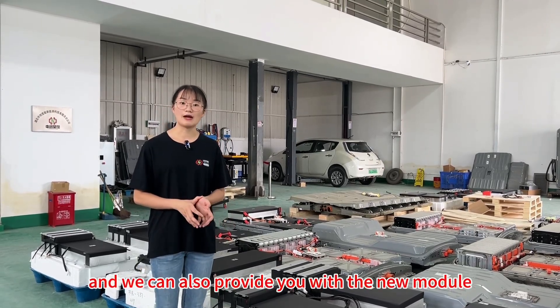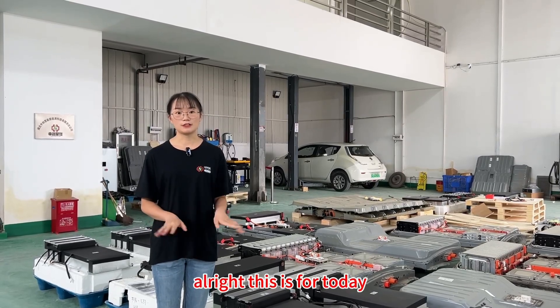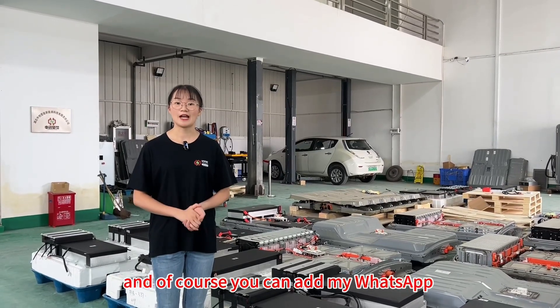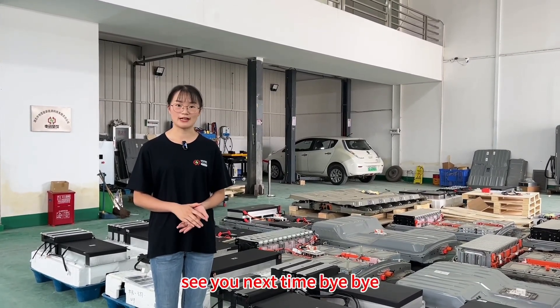We can also provide you with a new module if necessary. That's all for today. Thank you for watching this video. If you want to know more details about our battery, just comment below. And of course, you can add my WhatsApp or send me an email. See you next time. Bye-bye.